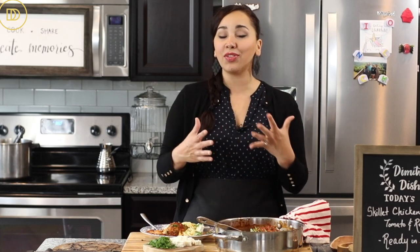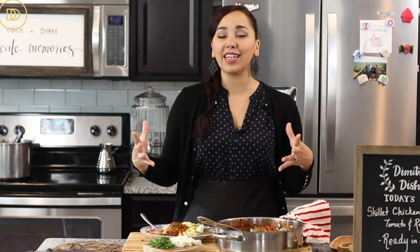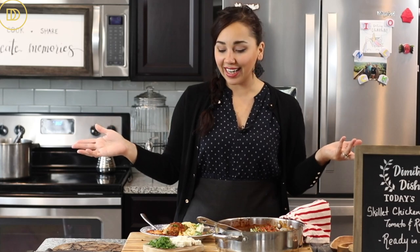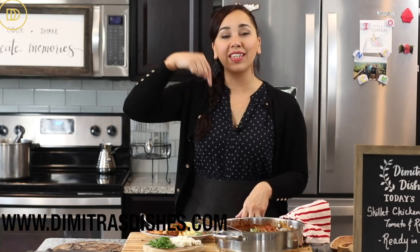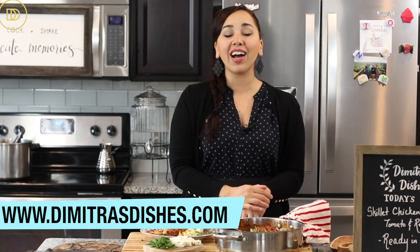You can definitely put some kalamata olives in here as well. Serve it with some feta cheese, because any red sauce — kokkinisto — with feta cheese tastes extra delicious, just like in saganaki. The recipe as always is in the description box below as well as on the website dimitrasdishes.com. Make this for your family tonight, and if you want to learn how to make more quick and easy weeknight skillets, click on the card.